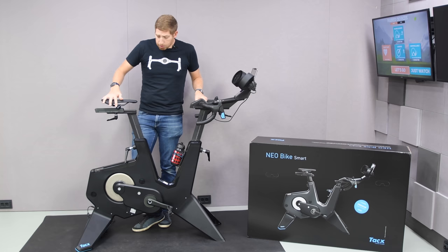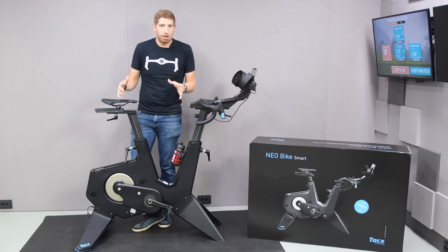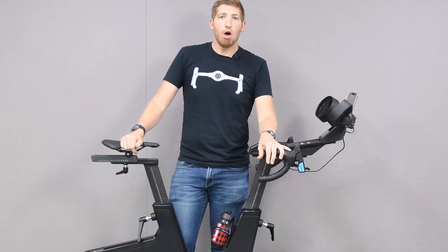What we're going to do is start at the back of the unit and work our way to the front, talking about all the different features, and then we'll jump on and ride it.